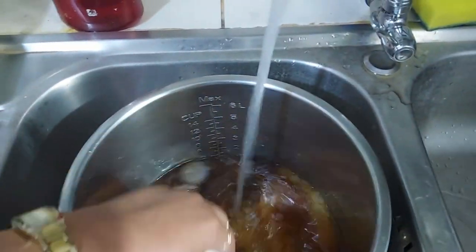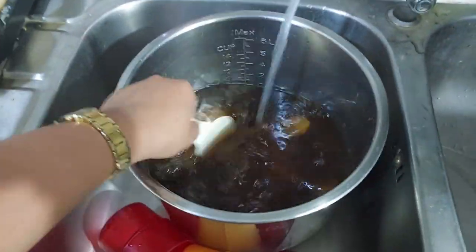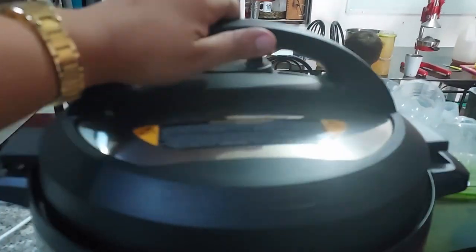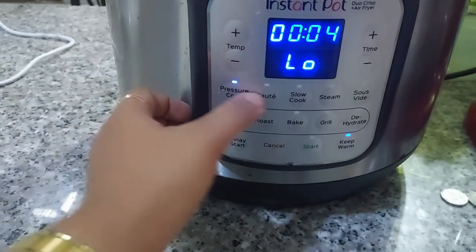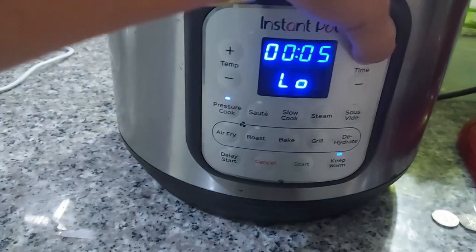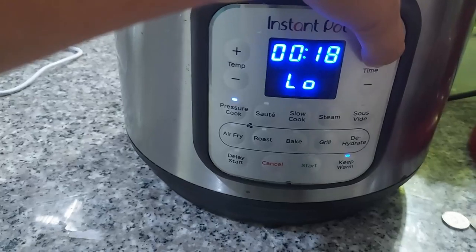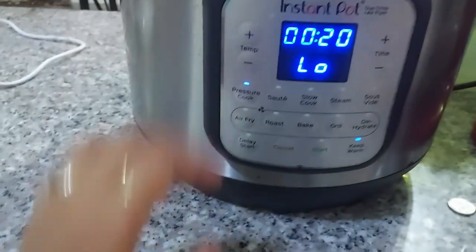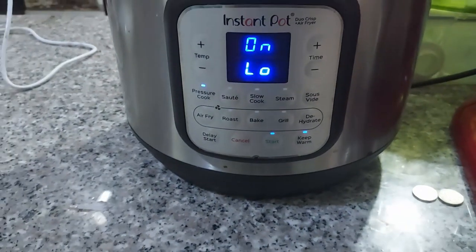Stop the water once you reach the desired amount for your chocolate rice. Now it's time to cook it in the Instant Pot. This Instant Pot doesn't have a purge setting, so we just use the pressure cook setting — but make sure to cook it on low pressure. Press it until you hit 20 minutes, then hit start.